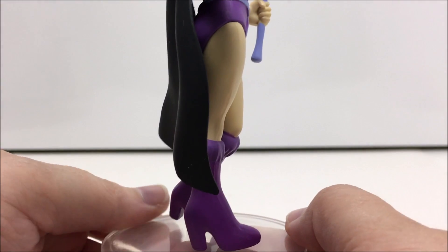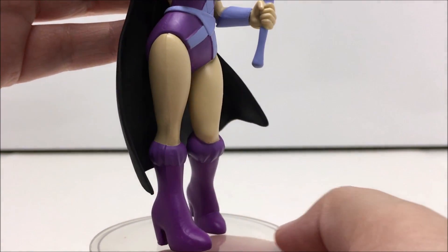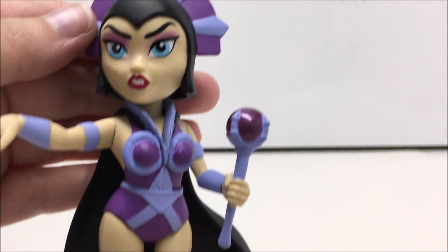If you're a fan of Funko products, or you just want some Masters of the Universe to decorate your desk or shelf, then this statue is a nice choice.